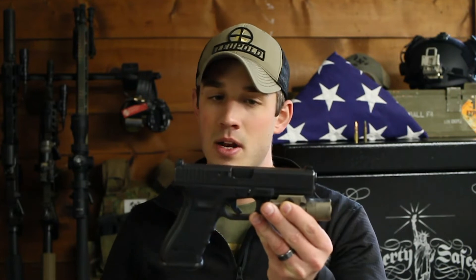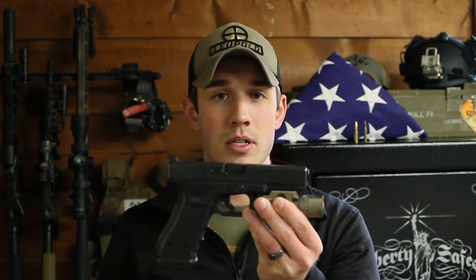Whether you're a first-time gun owner or you've been in the gun owning community for a long time, the foundation all starts with safe handling of a firearm. This is a very common gun — it is a semi-automatic pistol.